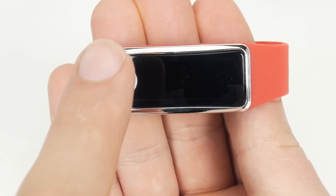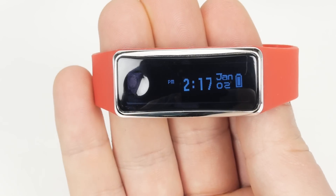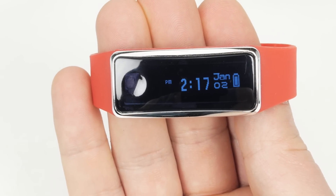To wake up your tracker, tap and hold the mode button for 5 seconds. After 10 seconds of inactivity, your tracker enters PowerSafe mode and the screen goes dark.